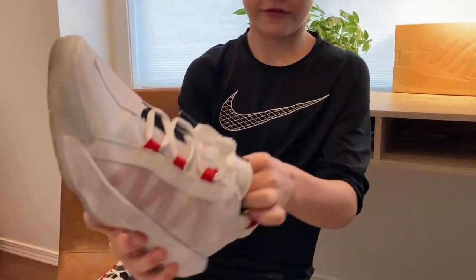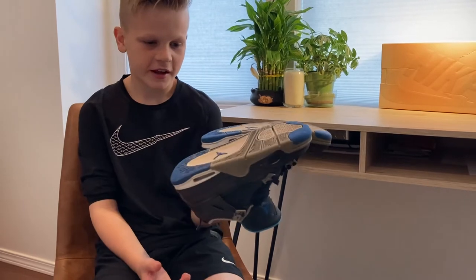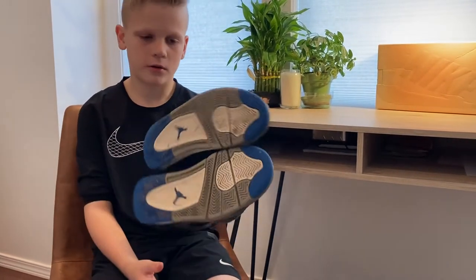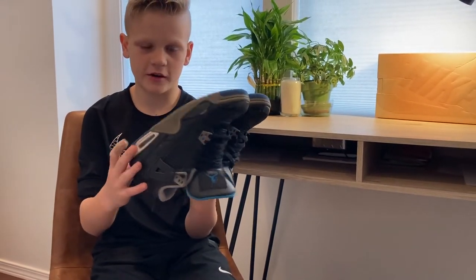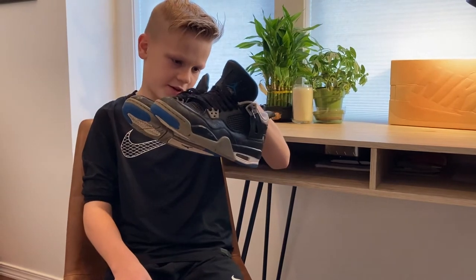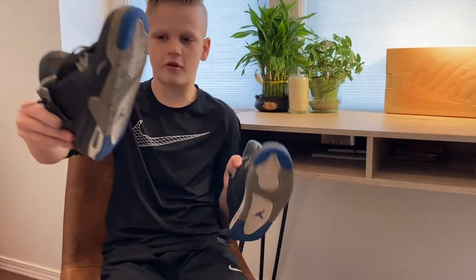They've got these huge foam pads in them so you won't fall out, and they're super comfortable. These are my Jordan 4s. I got these two years ago. I used to wear them out to dinners and the mall, but now since they're getting a little older I just wear them to go outside. They're kind of getting older and smaller on me. These are only a size 5 and a half and I'm a size 7, so these barely fit me. They're all black and white.